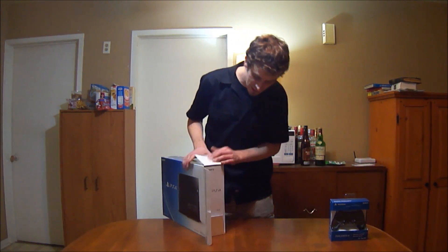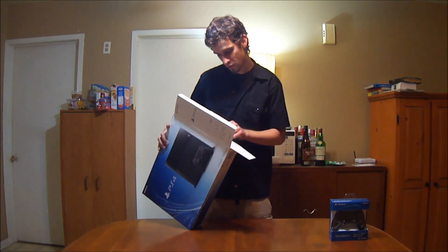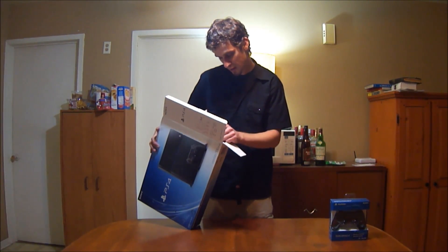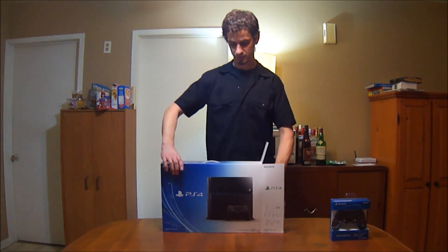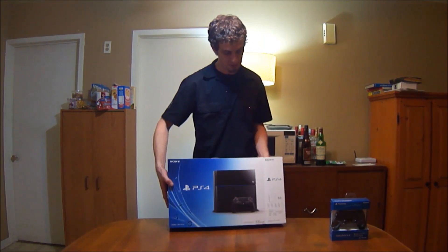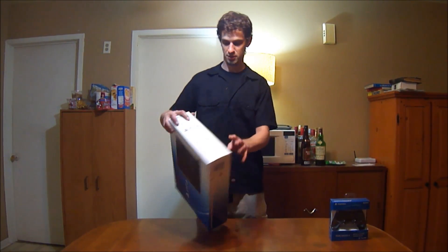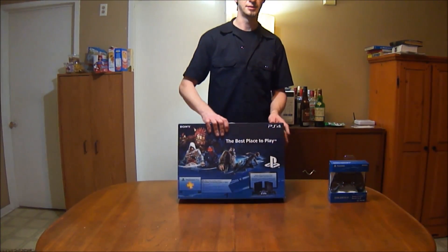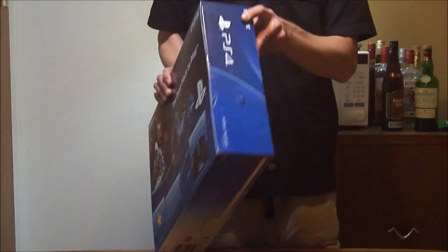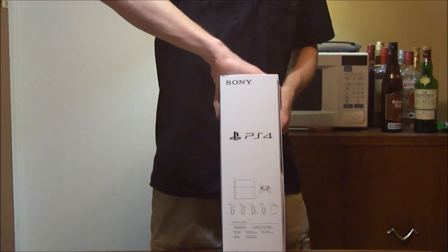So this is what it looks like — the box. You see PS4, controller, and everything that you need to plug it. Here's the box first. This is the back of the box. One side, nothing more than that. The other side.